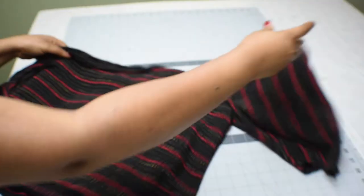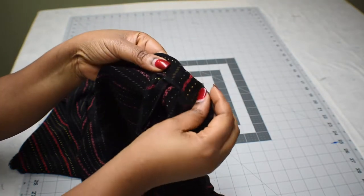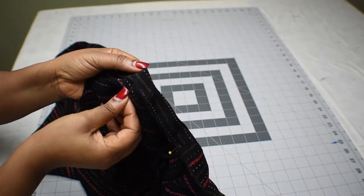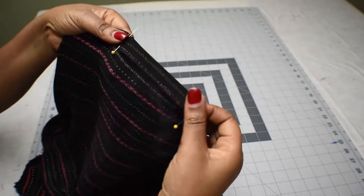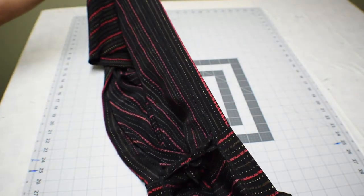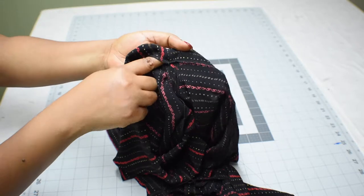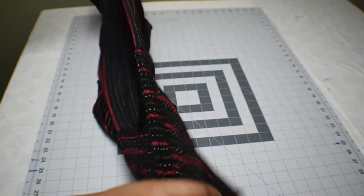Next, on the top, we're going to fold it in one and a half inches. You can start from one of the seam sides of the sleeves, take a pin, and pin it all the way around. Then you'll be stitching on this seam all the way around. When you're done, make sure you leave a little hole — about an inch or an inch and a half — that will allow for inserting the elastic.